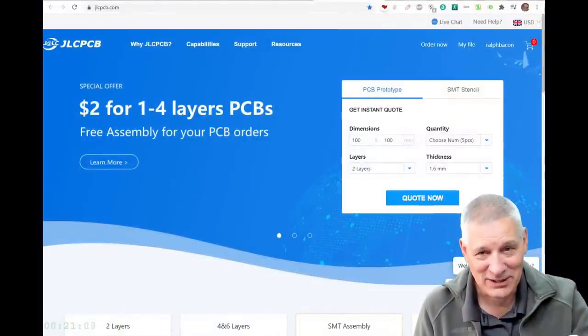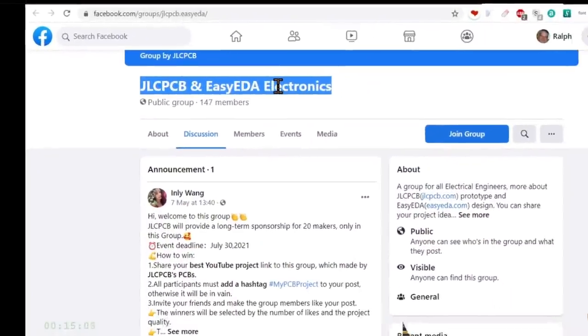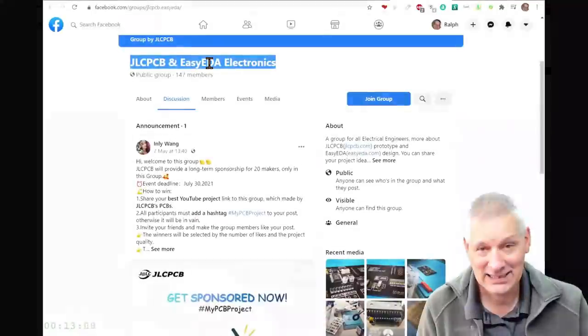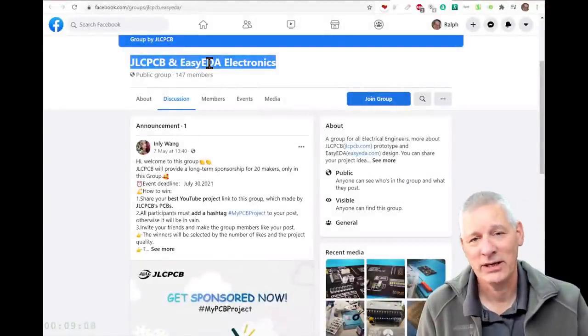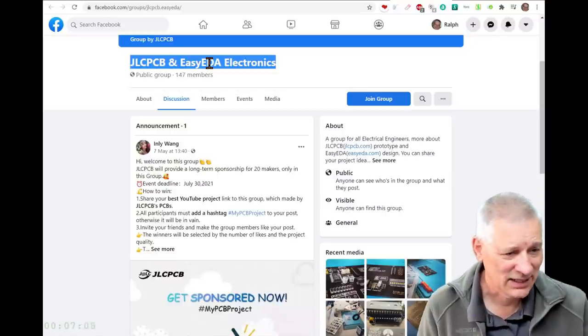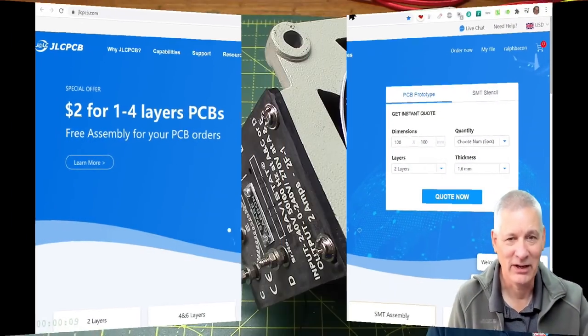Let's not forget they've got a Facebook group. As you can see, they're joining forces more transparently so we understand that the two are connected - EasyEDA to design your PCB and JLCPCB to actually manufacture it. Sounds good to me. If you join the group there's all sorts of good things on the way, so have a look at that as well. JLCPCB - go and have a look.